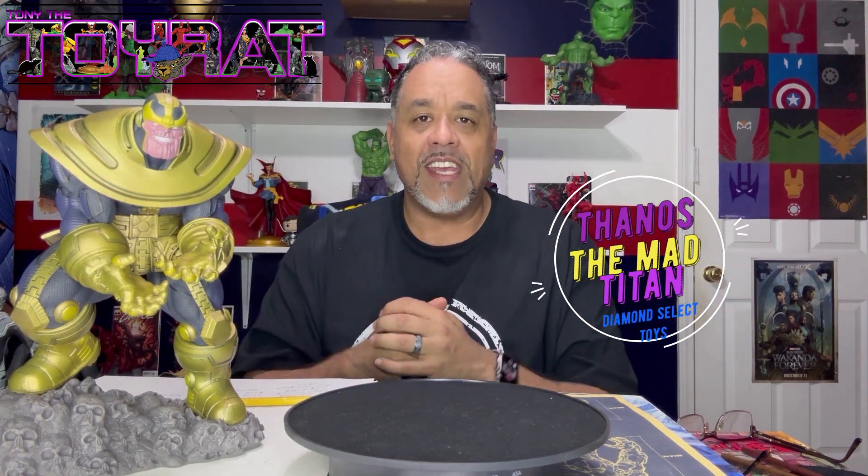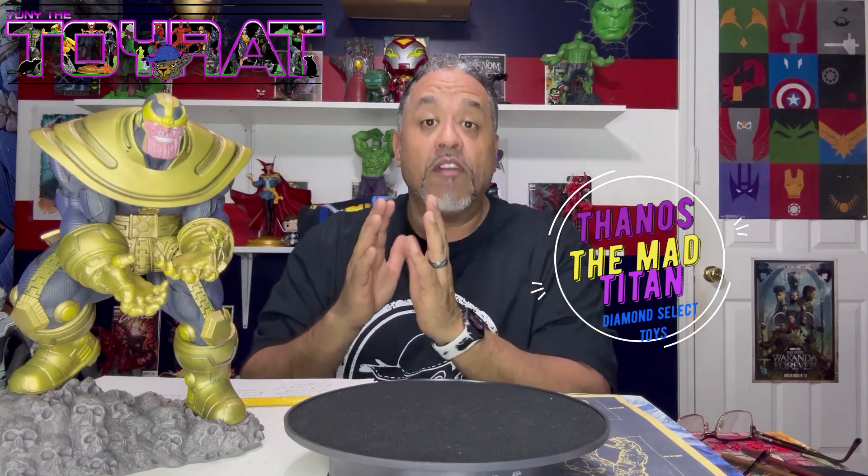What's up collector fam, it's your boy Tony Detroit back with another rigorous resin review for new PVC — previewed or pre-used — and this one is new, at least it's new to me. It is Thanos of the Infinity Saga.